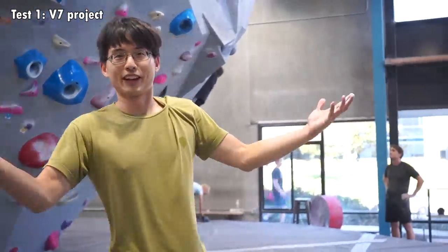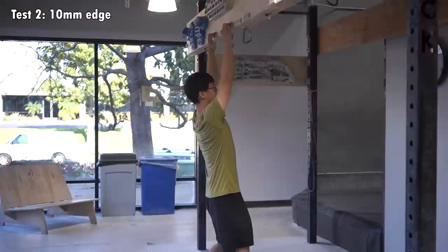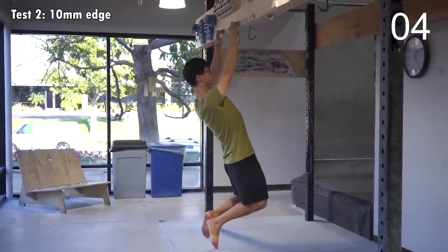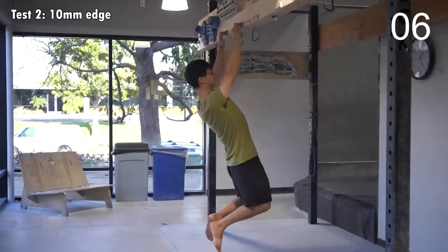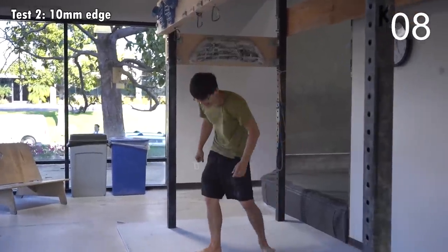As expected, I failed. So I'll be measuring how many seconds I can hang on a 10mm edge without chalk. Let's do it. That was tough.